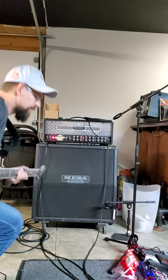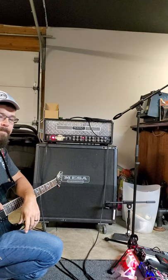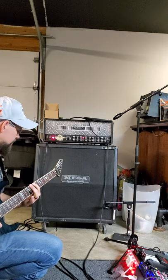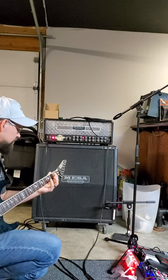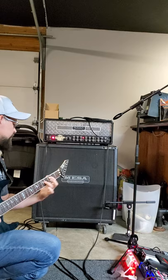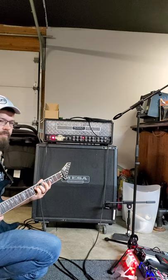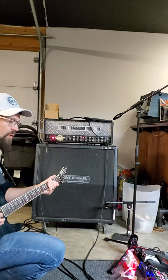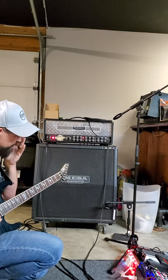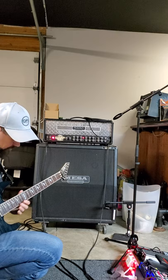If you remember, I said I only had the bass at 12 o'clock, the mids about the same, and the treble maybe at 1 o'clock — that's it. That's all I've got. Sounds really good — love it. That's the red channel.